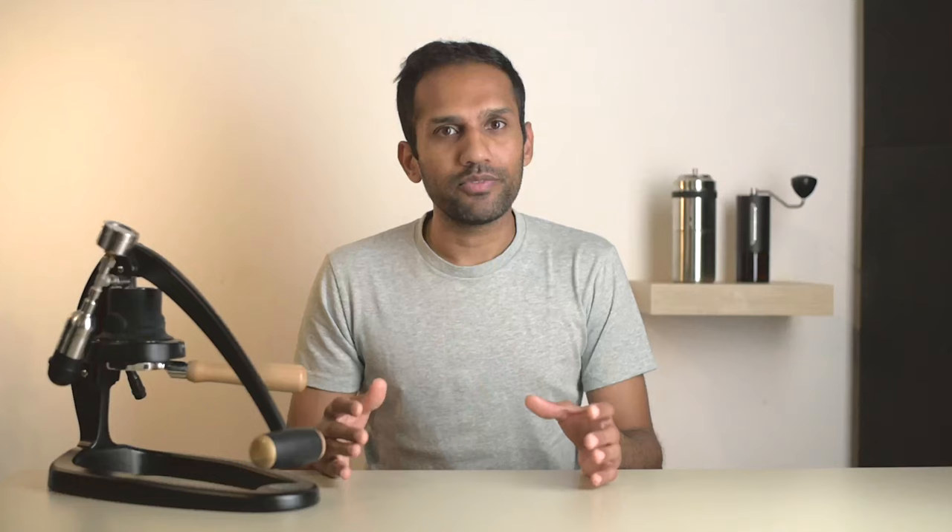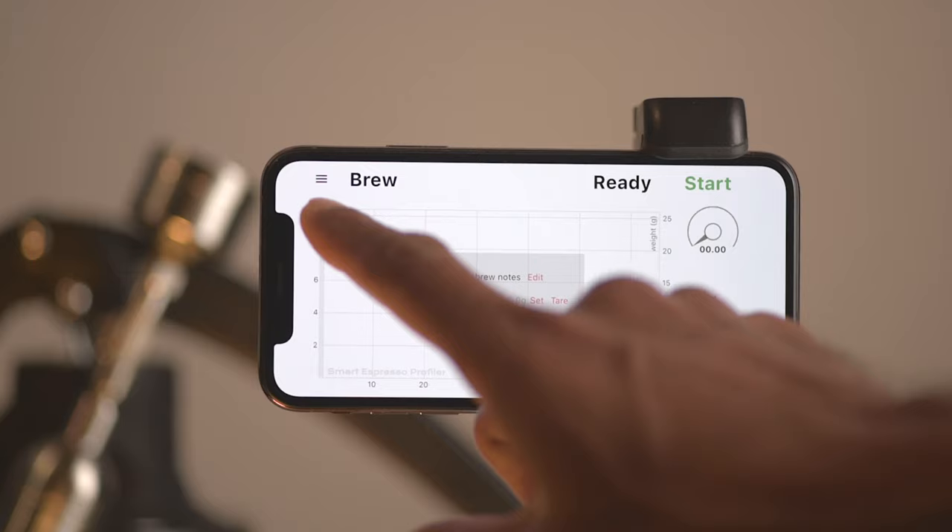You may be wondering what the point of the app being free is if you can't use it without the hardware — but you can. If you happen to own smart scales like the Akaia Luna, you can connect it to the app and do flow profiling without needing to buy the hardware. Fire up the app and you're greeted with this full-screen landscape view of a graph with pressure in bars and weight in grams on the Y-axis and time in seconds on the X-axis.